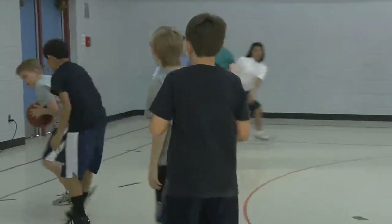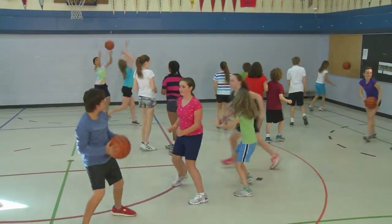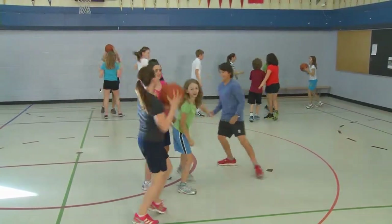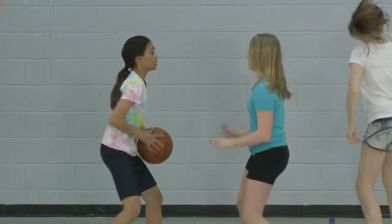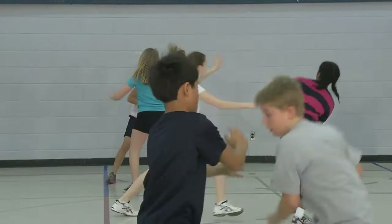Students with the ball can only pass — no dribbling allowed. Students have a maximum of five seconds to make a pass while the other team defends. If a ball is intercepted or is passed out of bounds, the defensive team gets the ball. The object of the game is to see how long one team can keep the ball away from the other team. Remind students that they need to move without the ball to be successful.